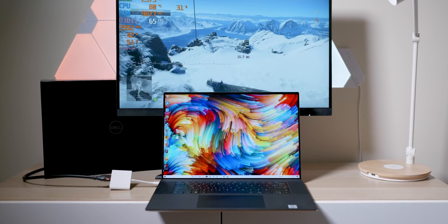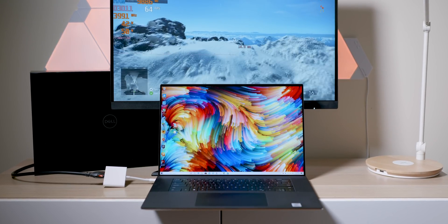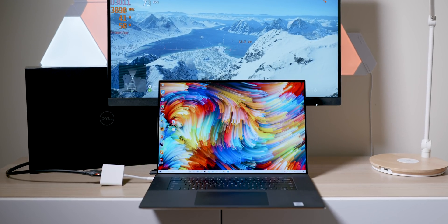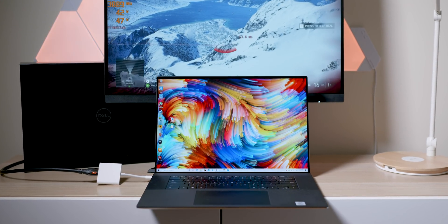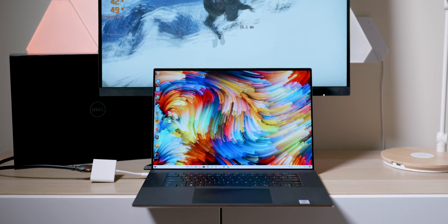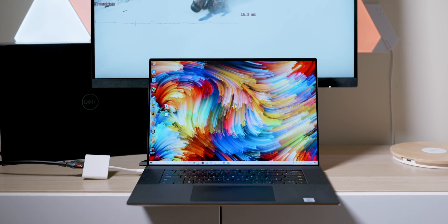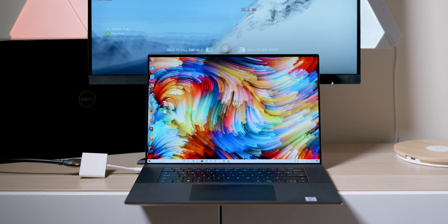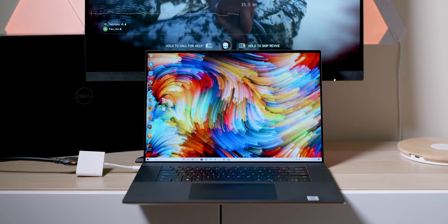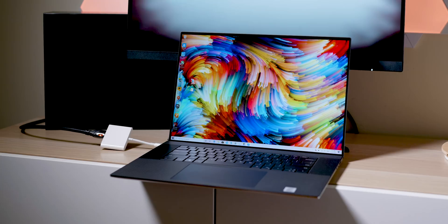This is not a gaming laptop but it has a graphics card, so let's game. I have to say I'm really impressed with how thin and light this thing is. That vapor chamber inside really does make a difference — it's quite a bit better than the XBS 15 in terms of thermals and how much power it can sustain. You'd expect that from a bigger laptop with a vapor chamber, but yeah, it's really good.